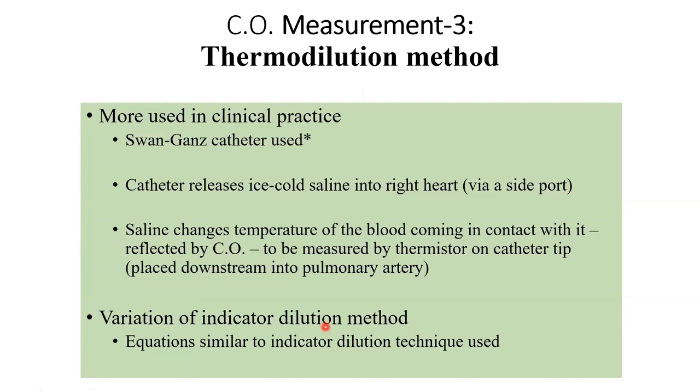Thermodilution is the same concept as the dye dilution method discussed earlier, where you took a point A and injected your dye. This is the more preferred way to measure cardiac output in clinical practice.